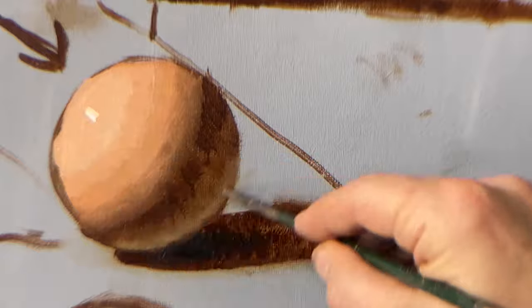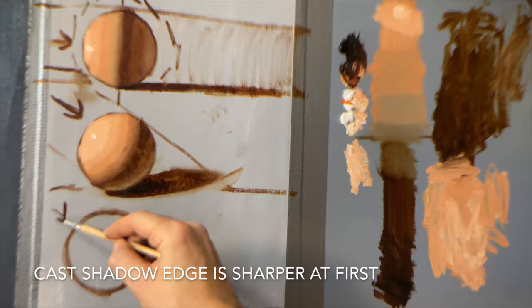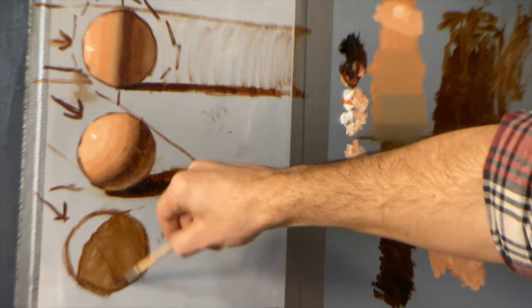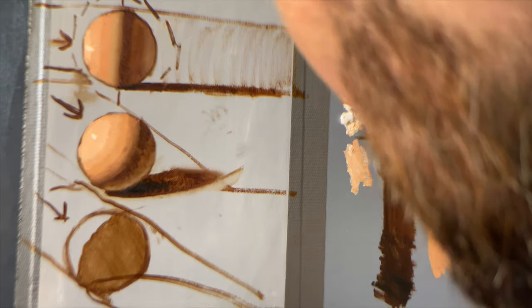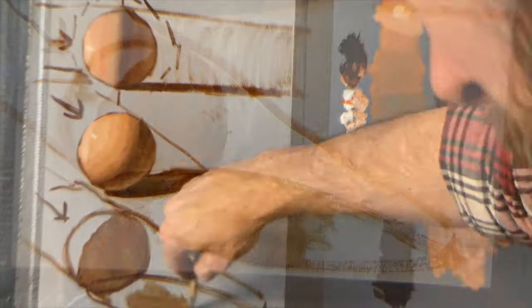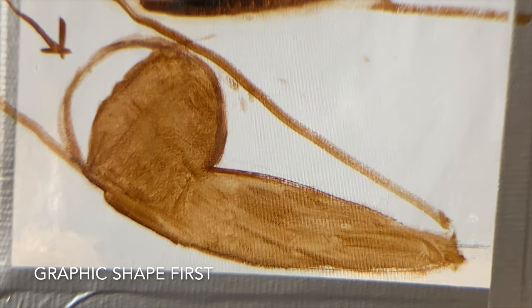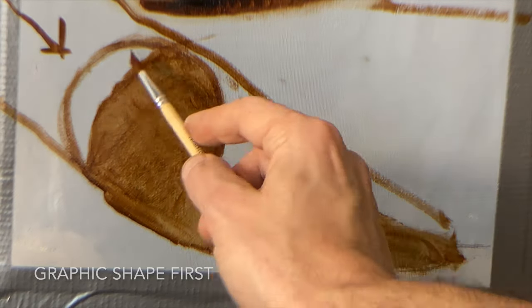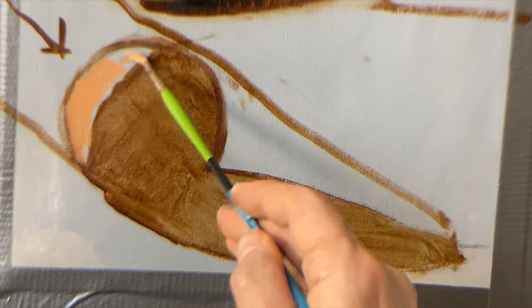That cast shadow will tend to be a sharper edge, but as it gets further away the cast shadow edge will get softer. For our last ball demo, we're going to push the light further away from us, pointed at ourselves a bit more, giving us a much larger area of shadow and a much smaller area of light mass.